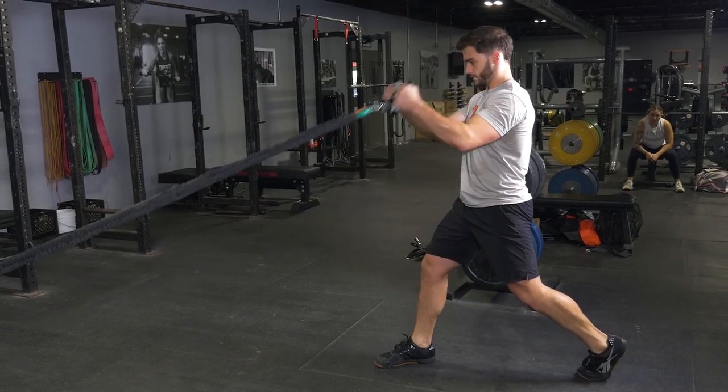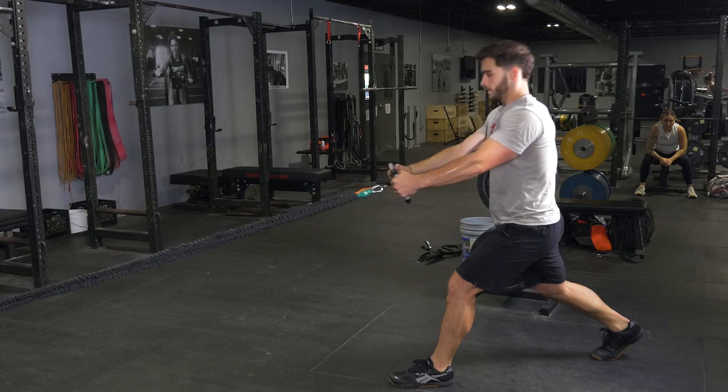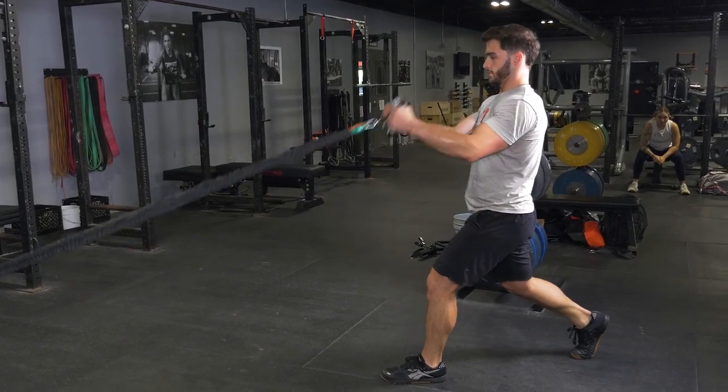Step one foot back in a large step, three to four feet depending on the length of your legs. Lower your body down until your back knee nearly touches the floor.